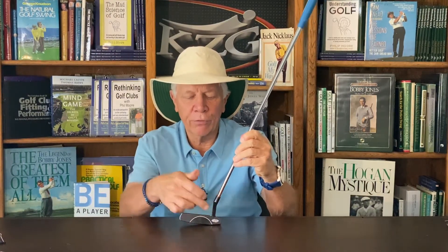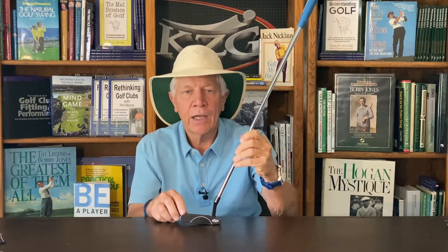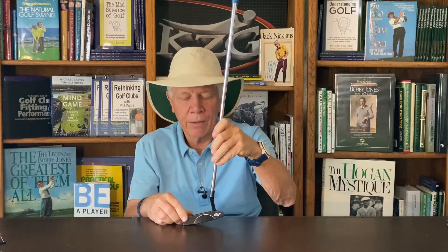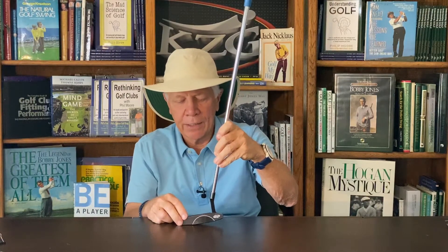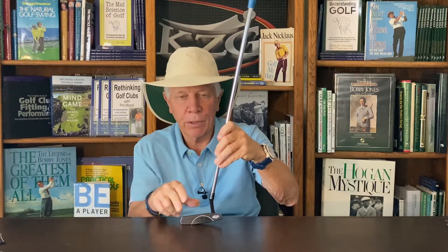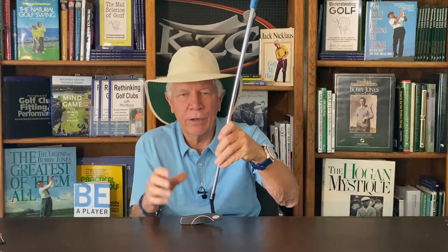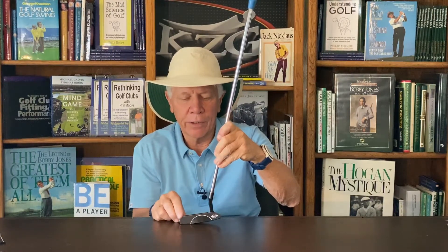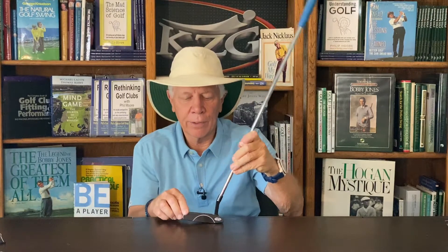You'll also scuff more putts because the heel is sticking into the ground. If you're a player who likes the hands more over the ball, the heel comes off the ground, the putter face points toward right field, and the sweet spot again moves higher and toward the toe — harder to hit and more putts scuffed. The fix is simple: I get the player in their comfortable address position with eyes over the ball, then bend the hosel to move the heel or toe down so the putter sits flat.